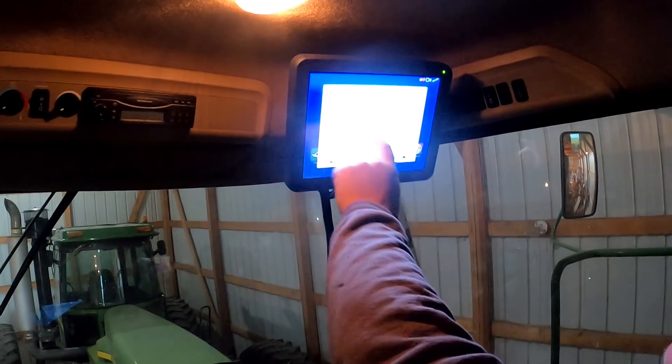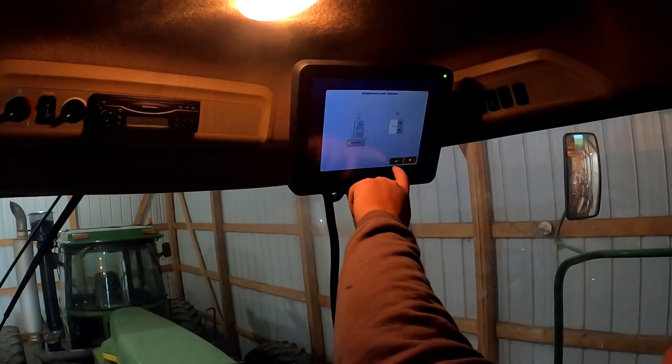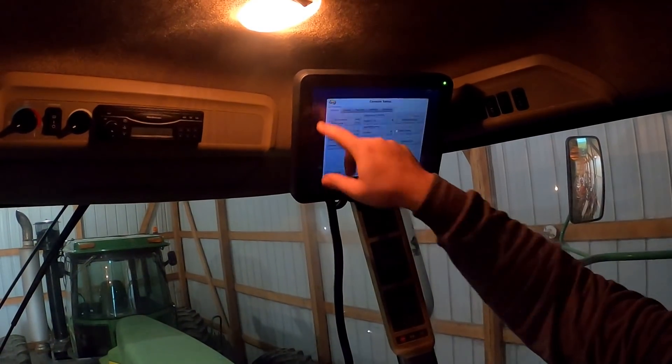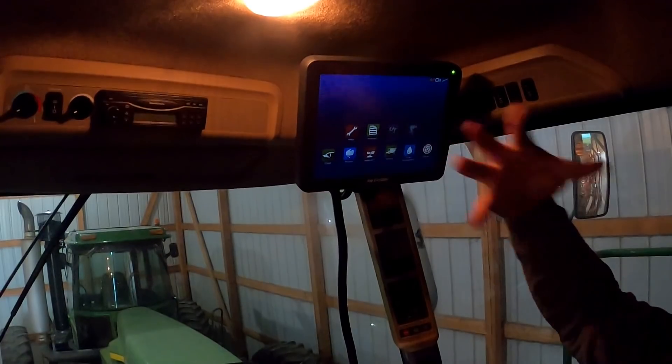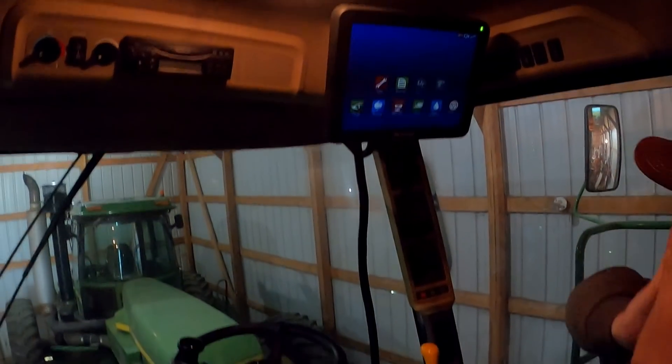If you go to automatic mode, it kind of senses the light — it's not like 'oh, nighttime, you need to be as bright as you can be.' See, you can see nothing.